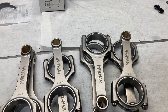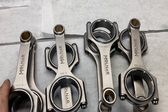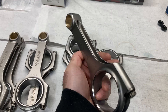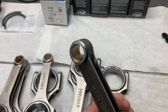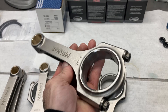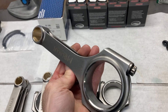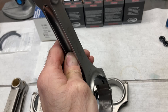Hey, this is Brent with Likens Motorsports and these are Molnar rods for our Coyote engine. These are factory length, which is 5.933 inches, and use a factory wrist pin diameter of 0.866 and factory rod journal diameter. A whole lot stronger than the factory rods though, and they come with good fasteners and are lightweight.